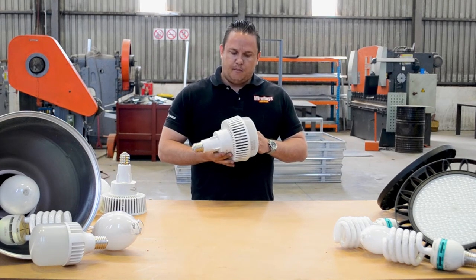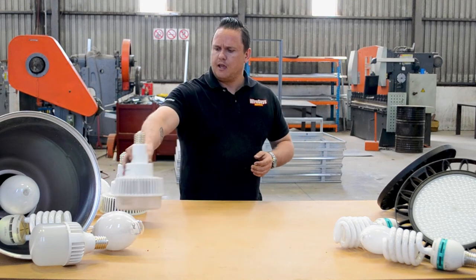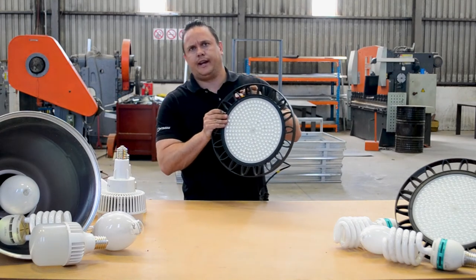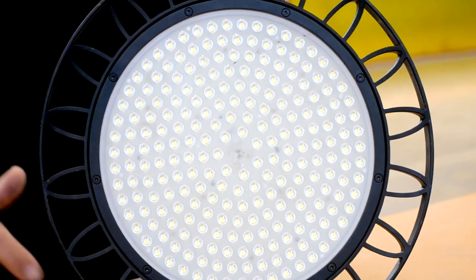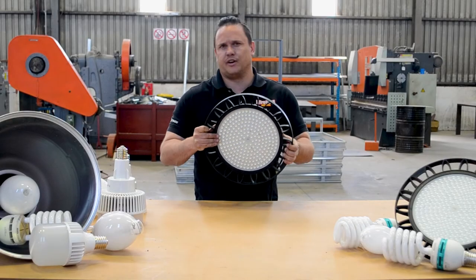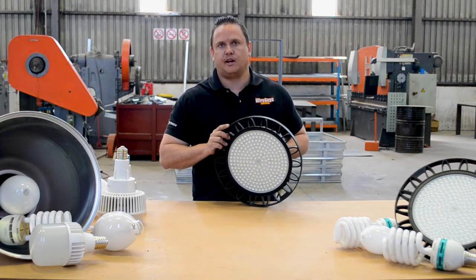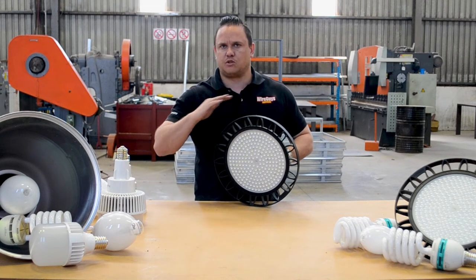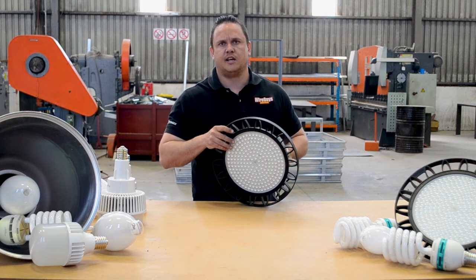My favorite ones to install are what we'd call UFO type LED lights — a very high quality chipset. This one is a LED Vance and it's 200 watts. These normally come with between a three to five year warranty. It might be pricey to change all your lights at once, but for high bays and factories, these are our favorite ones to install.